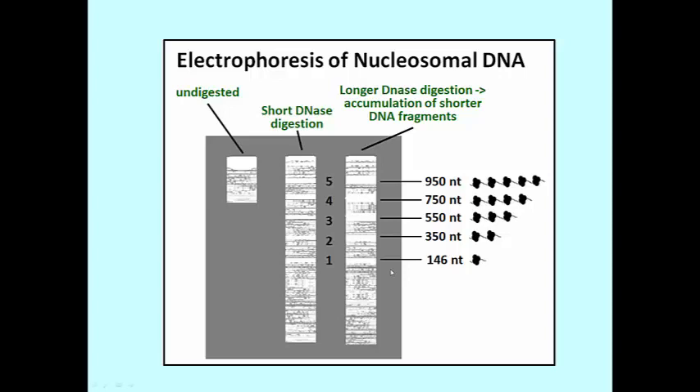The middle lane contains what you see after digesting with DNase for a short period of time. Several bands have formed, numbered 5, 4, 3, 2, and 1. There's still a fair amount of undigested material near the top of the lane, suggesting that the digestion time was not enough to completely attack all of those 10 nm fibers, but you are getting several different lengths of DNA. The last lane on the right is a sample digested for a longer period of time, and the lower molecular weight bands moving faster in the gel have increased in intensity relative to a decreased intensity in the larger sized DNA fragments.